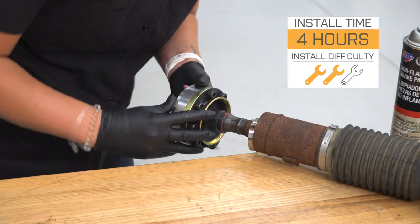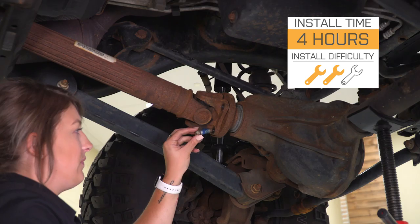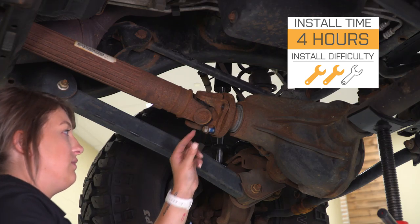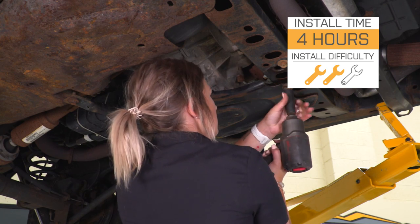Overall, I think this is a great kit. It's set at a very affordable price for a replacement as well as a solution, and honestly you really can't beat it if you're not looking to replace your whole driveshaft. Install is going to be a two out of three wrenches on the difficulty meter, probably taking you about three to four hours to get the job done in your driveway or garage. You are going to need a couple of different specialty tools, however a lot of basic hand tools as well. Speaking of that install, let's jump into that now.